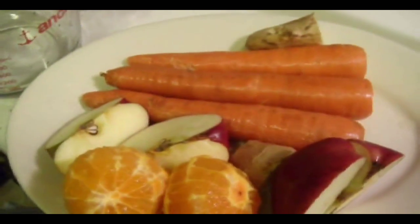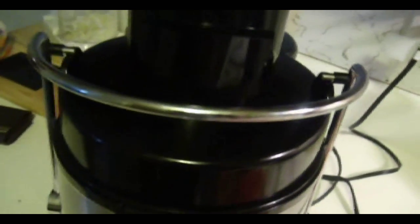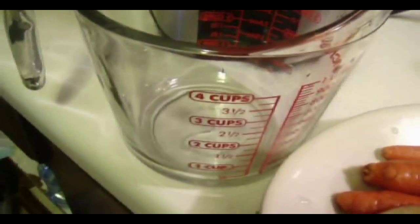So watch me as I juice for myself. I'll be using the Sharper Image juicer. Comes in very handy. Sharper Image, and I'll be using a measuring cup to catch the juice.